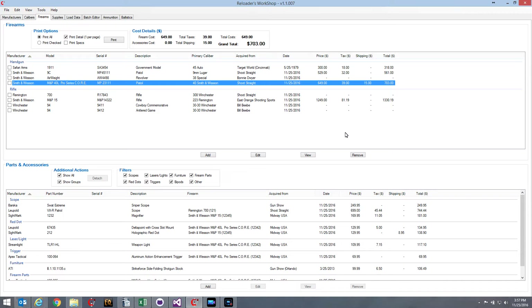For those of you who have been using Reloaders Workshop, you'll recognize the top part of the firearms tab — it's basically just a list of your firearms: the model, serial number, description, and primary caliber. What used to be on this list were specifications like the headspace and neck size, but what's changed is we no longer have the specs. Instead, we have the acquisition information: where you bought it, the date, price, tax, shipping, and total.